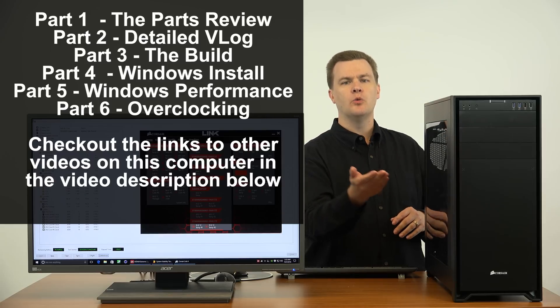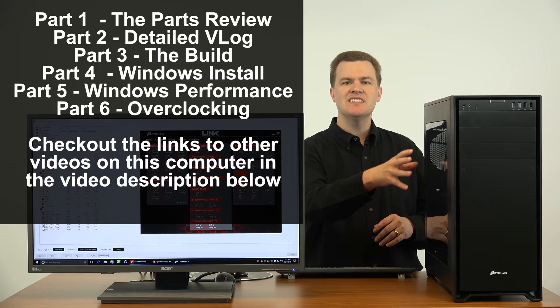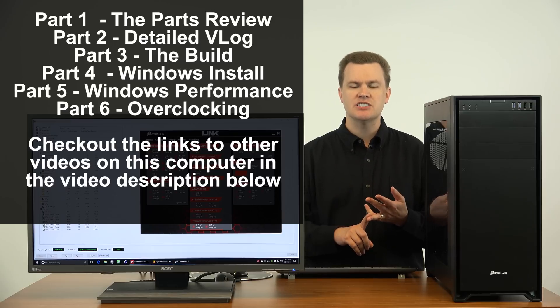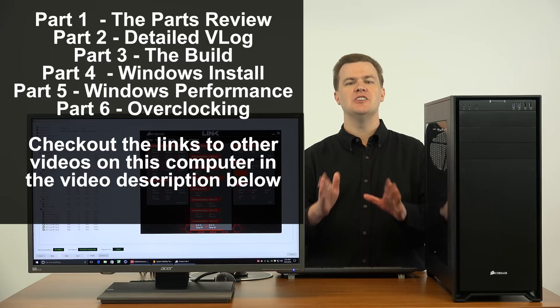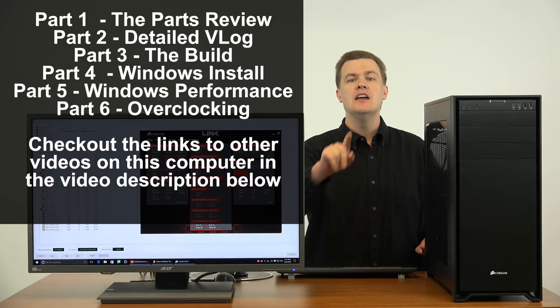Coming up I'm going to be doing both one graphics card and two in SLI, hard drive testing, SSD performance review, a video rendering test, 3D animation test — a lot of different videos on this. If you're not subscribed, click that big red subscribe button down there to get notifications of future videos. It doesn't cost anything, so click that button now.